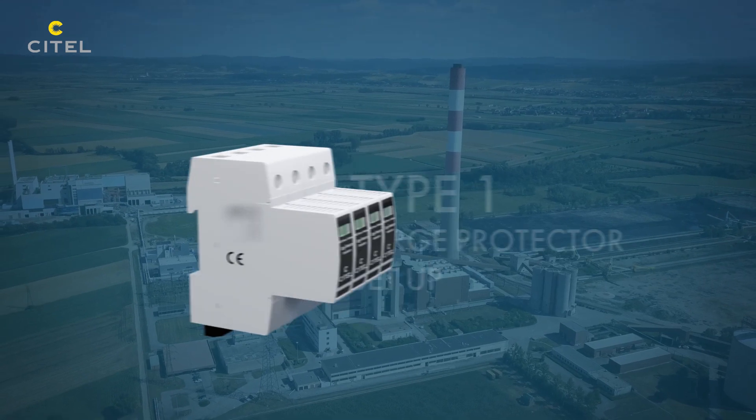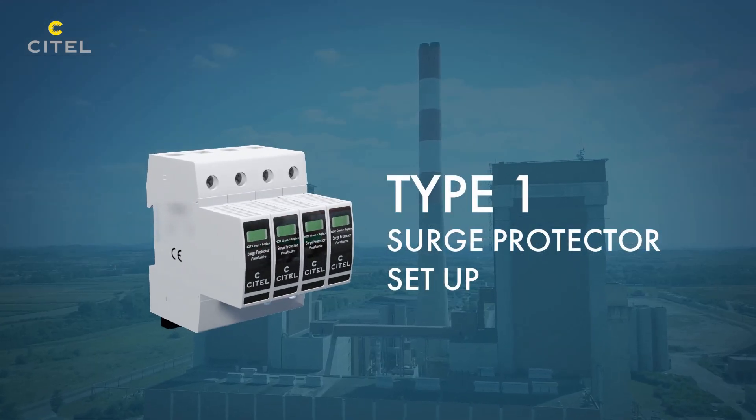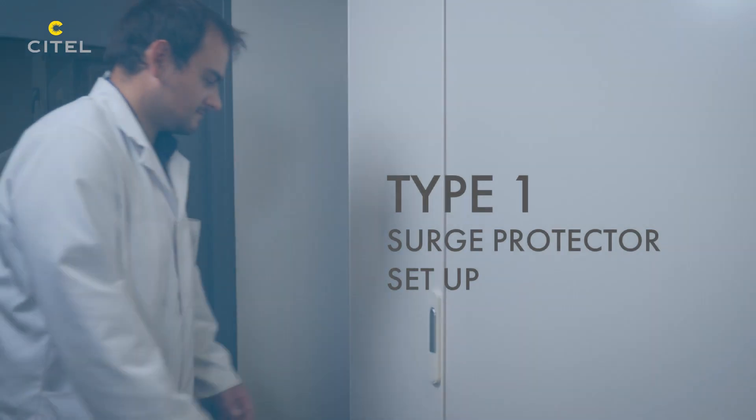According to the electrical installation standards, if a lightning rod is used on a building, a Type 1 SPD must be installed inside the main electrical panel.